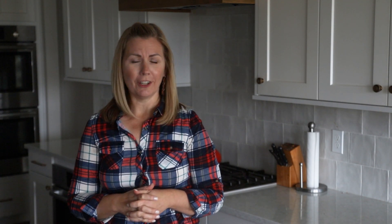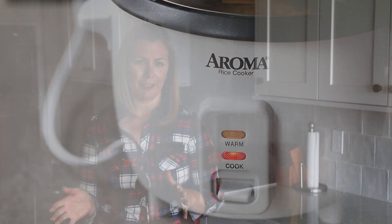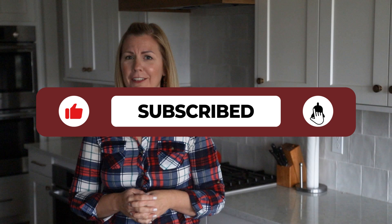One of my favorite ways to cook farro is in a rice cooker. All I have is this really cheap little rice cooker that I bought a couple of years ago, and I use it all the time. I'm going to walk you through this process step by step — you're going to see just how easy it is. You throw it in there, you forget about it, and it's done. Don't forget to subscribe, hit that subscribe button, and don't forget to like this video. Let's get started.